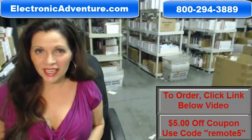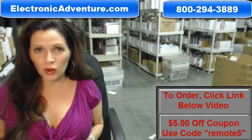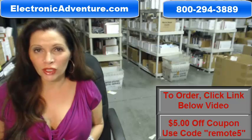Hi, I'm Carrie with ElectronicAdventure.com, where we have over 300,000 remote controls in our warehouse. So whatever kind of remote control you need, we have it and will ship it today.